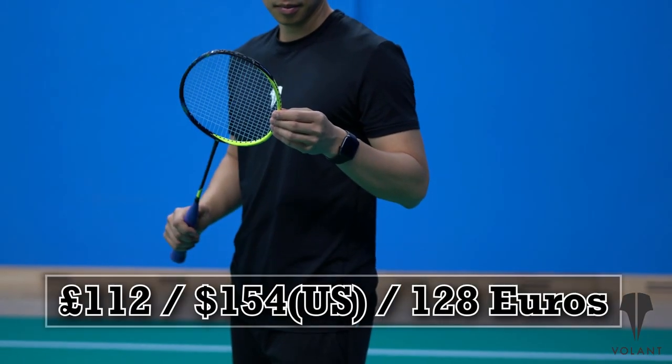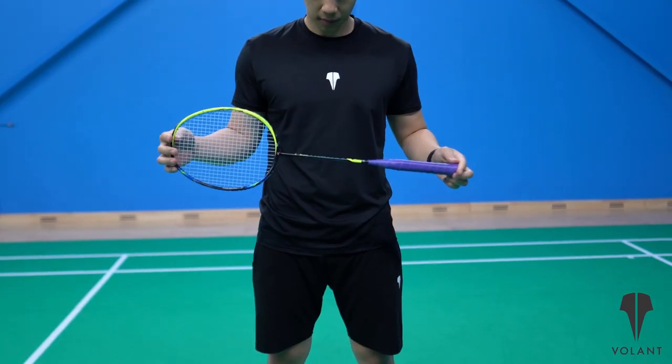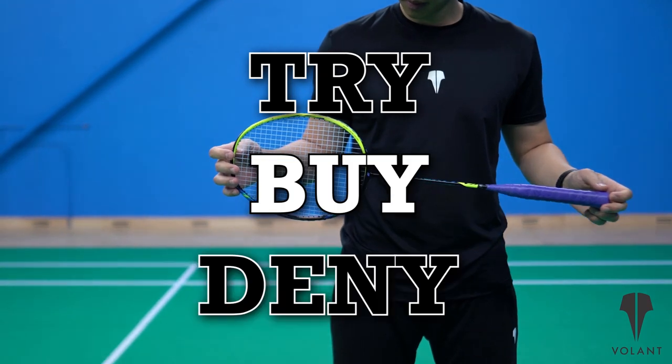If you're someone who needs a racket that allows you to smash your heart out but also lets you keep up with fast exchanges, then this is definitely a racket to consider. At around the 200 Australian dollar mark, it wouldn't be a horrible choice. So — try, buy, or deny? We think try. But if it were us, definitely not this paint job.